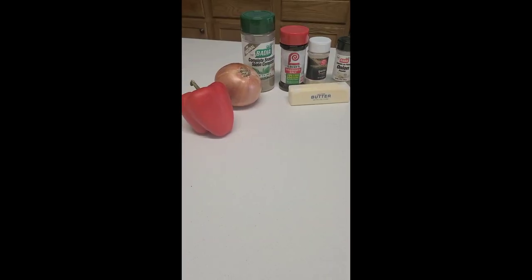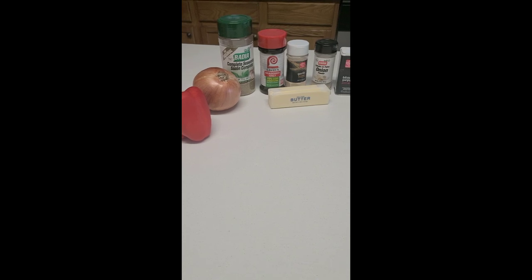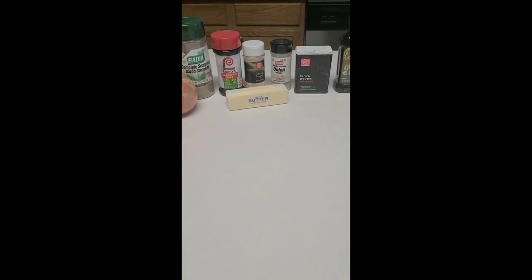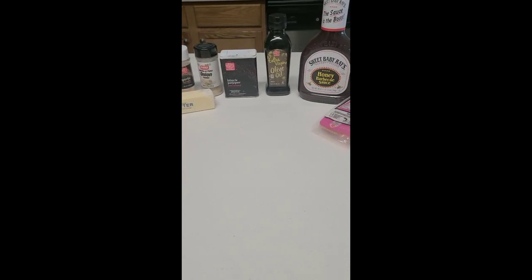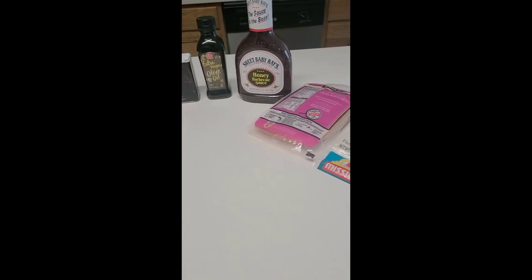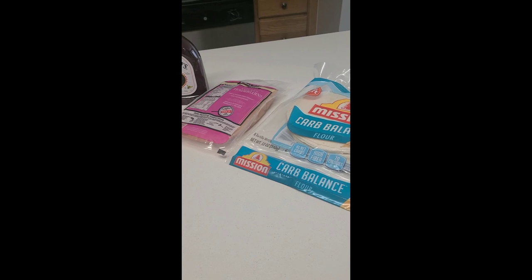Hey y'all, welcome to Homemade the Hood Way! Today I'm going to be showing y'all some cheesy goodness with my chicken quesadilla. This meal is quick and easy to prepare. We'll be using bell pepper and onion, complete seasoning, seasoned salt, garlic and onion powder, pepper, butter, olive oil, Sweet Baby Ray's barbecue sauce, chicken tenderloins, and tortillas to hold everything together.